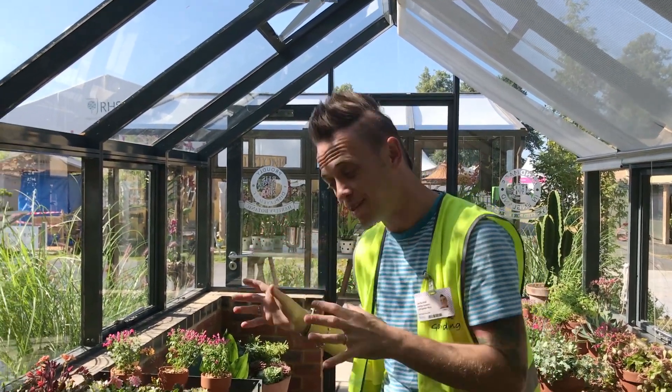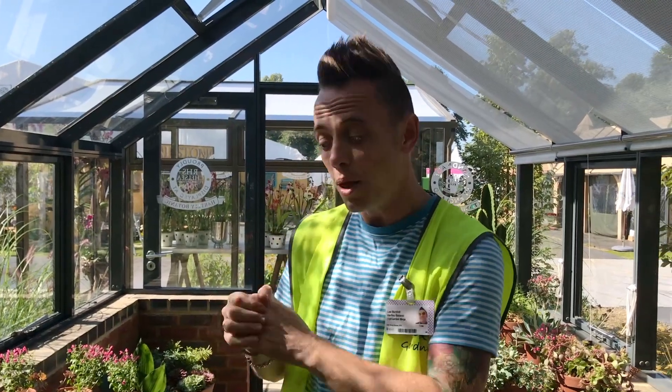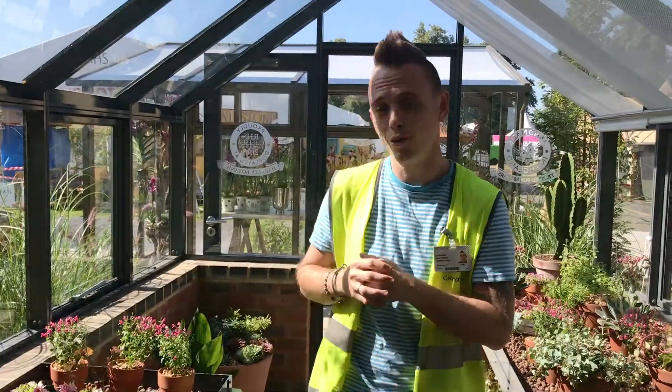Welcome back to Garden Ninja. Today I'm at Hampton Court Flower Show exhibiting my Plant Explorer design. I wanted to show you the Alpine House, and this time I've used a whole range of succulents for the display. I know that the Air Plants and Succulents Facebook page might be interested in how I've arranged them, so come on in and I'll give you a quick look around.